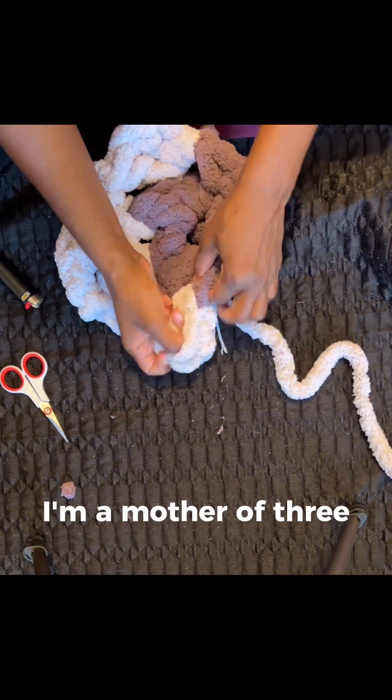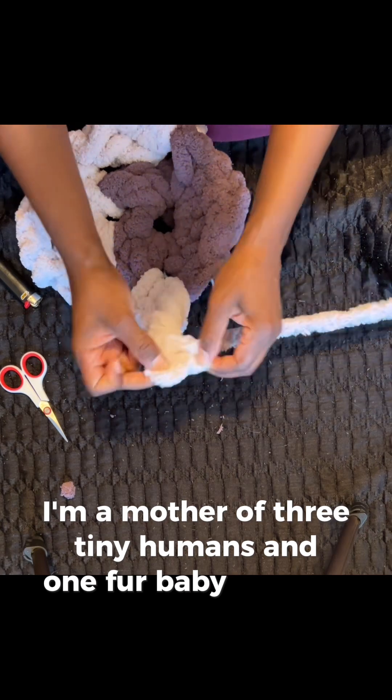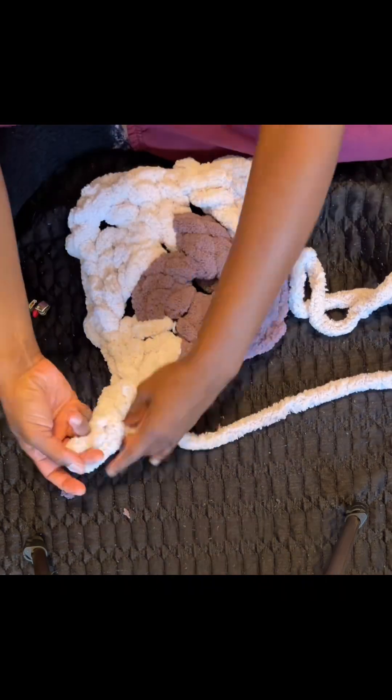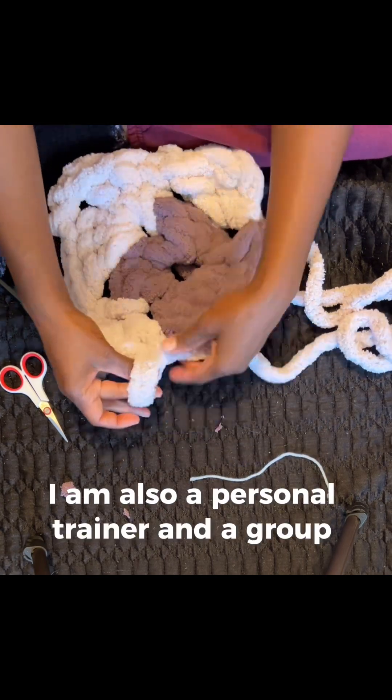I'm a mother of three tiny humans and one fur baby. I'm also a Gemini — the good kind. I am also a personal trainer and a group fitness instructor.